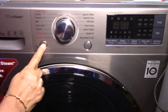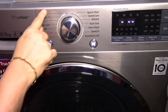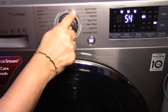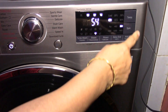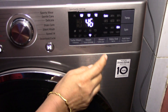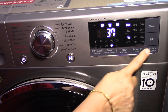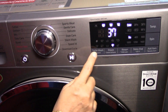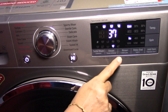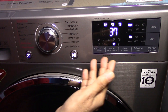This is the power on/off button. This is the start and pause button, and these are the various program options. Whenever you select a program, a light will illuminate to show the selected program. Here you also have additional options along with temperature and spin settings. The available temperature range is from cold up to 95 degrees, and the spin option goes from no spin up to 1400 rpm. This is the display panel showing various additional options, along with icons that light up according to your selections.